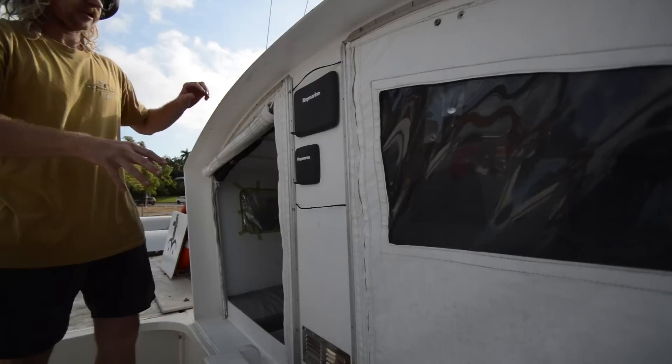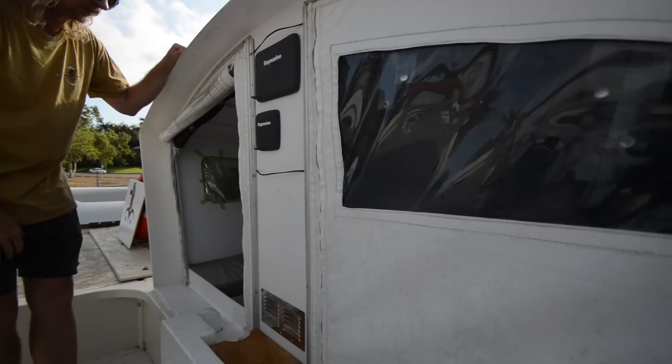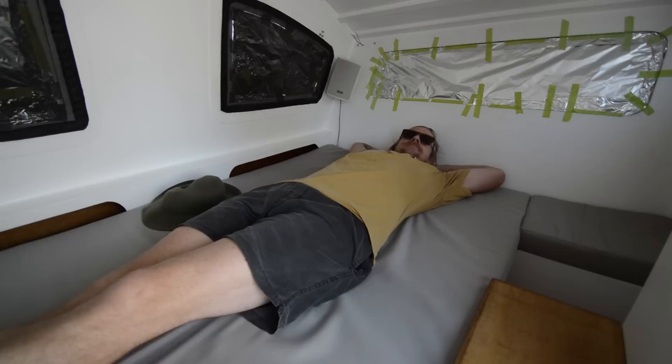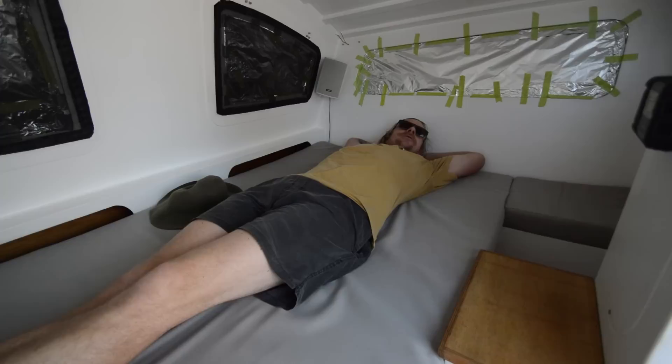Inside the pod we've got our Vesper Marine AIS, Iridium Go sat phone, Raymarine electronics, autopilot, switchboards, VHF radio — all good gear. When we fitted anything out on this boat we bought good gear because we want it to last. I'm six foot tall and I built this pod for me, so I can lie in here quite comfortably — probably enough room for 6'1". Hannah and I get in here quite comfortably; it's not a massive double bed, but it's definitely bigger than the singles in the rest of the hull, so it works quite well.